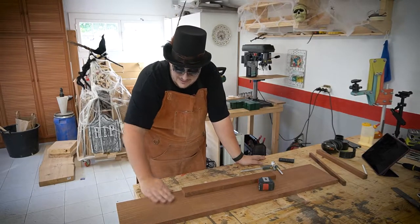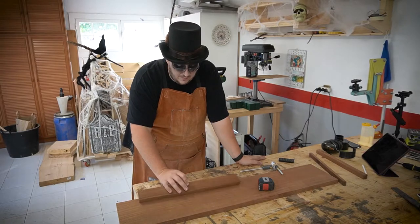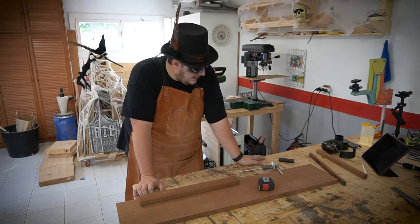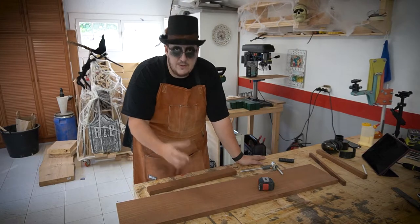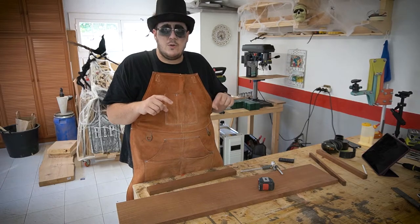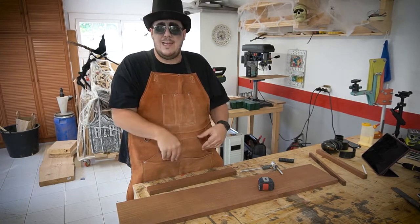I have this freshly milled piece and this leftover piece from a previous project. What I could do is cut a groove — for the sides of the guillotine we need long pieces about 40cm tall, and they'll have a 5mm groove in the middle. That's where all the sliding action happens.